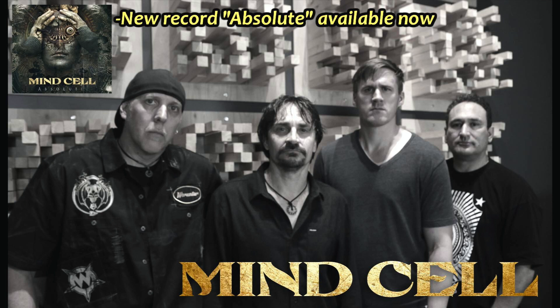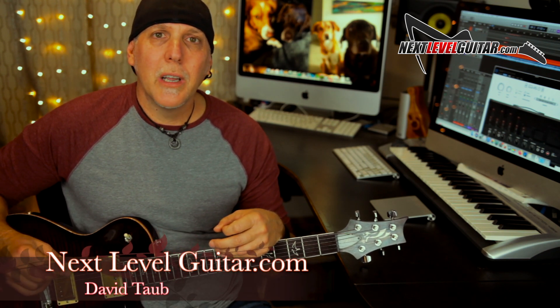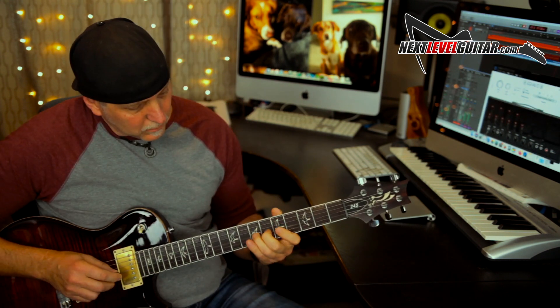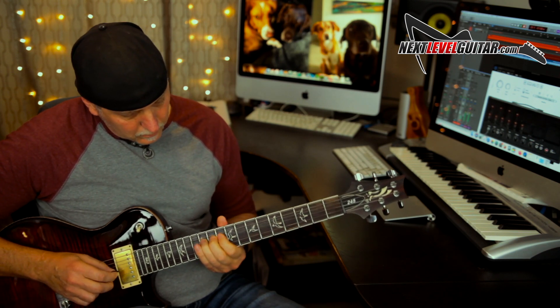If you want to hear some of these lead techniques within the structure of a song, I recently dropped a new record with my original band Mind Cell — we're based out of San Diego, California. It's a slamming record, some of the best music I've ever written. It's streaming on all platforms — I'll put links below in the YouTube description box. Keep up all that hard work on those guitars, keep having fun with them, enjoy the journey. Remember, your guitar playing is an evolution. Take care, rock on — I'll see you in the next lesson.